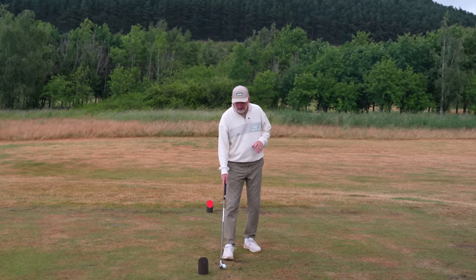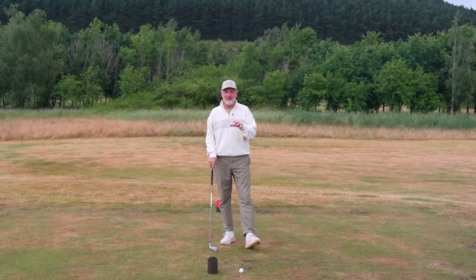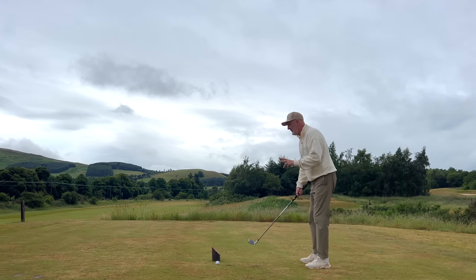We're going to need a prop to assist you in carrying out this drill. I'm going to do phase one and phase two in this next stage.